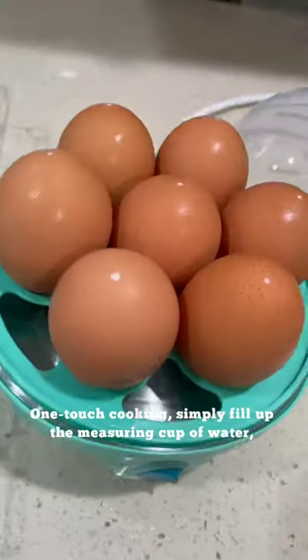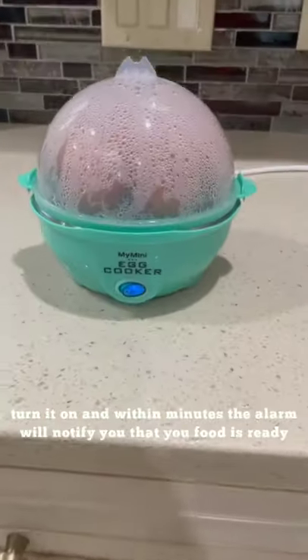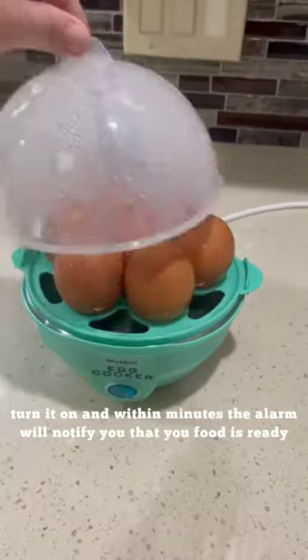One-touch cooking — simply fill up the measuring cup of water, choose between soft, medium, or hard-boiled, turn it on, and within minutes the alarm will notify you that your food is ready.